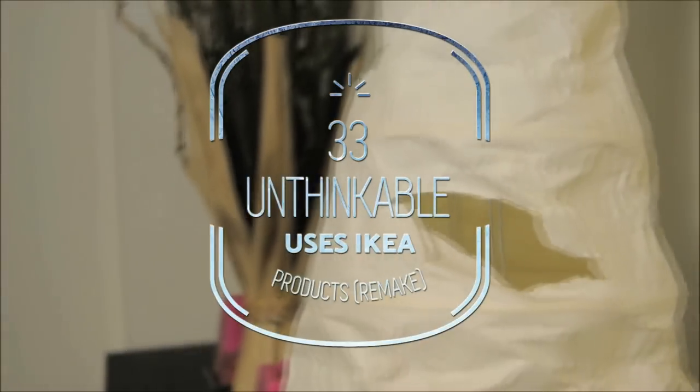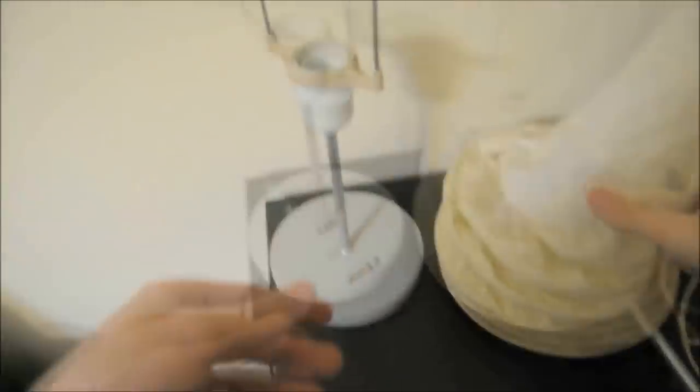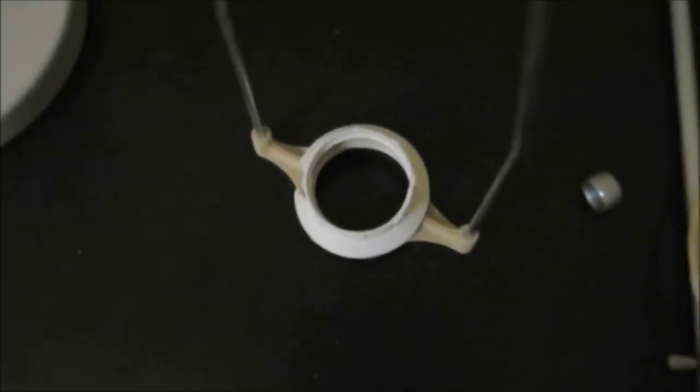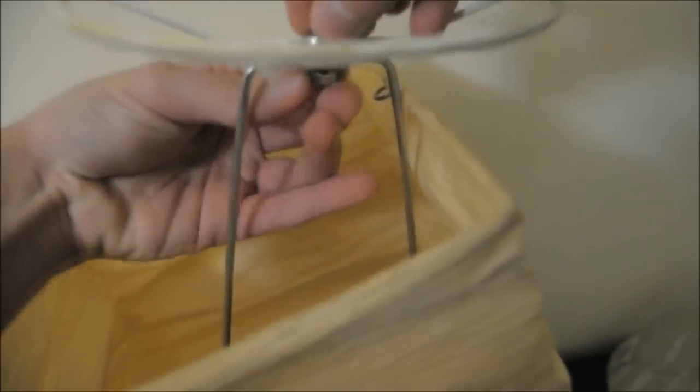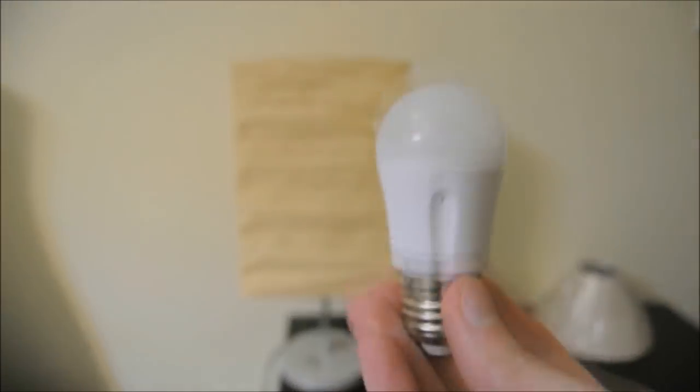33 Unthinkable Uses of IKEA Products Remake. Did you know that IKEA is the brainchild of a 17-year-old from Sweden in 1943? The company has gradually emerged as one of the top names in the market when it comes to providing household items that embody quality and style. While IKEA has a massive array of products at your disposal, you can implement a bit of creativity in crafting interesting items for decorating your house. Take a look!